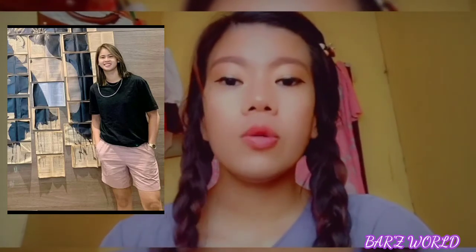So guys, the first outfit I'm imitating is this one — I'll put the reference picture here so you can see if it really matches. Her outfit is a black shirt layered over a shirt in a peach or rose color. It's a bit of a different shade but it's pretty matchy overall.